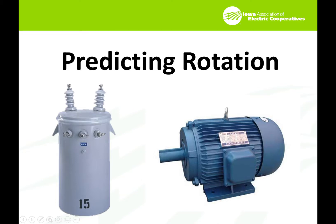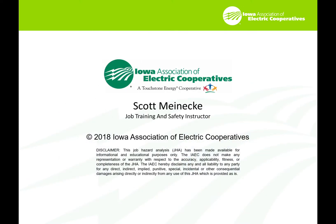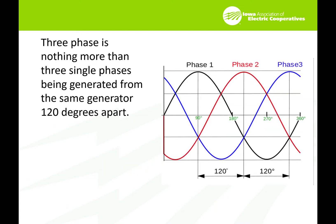This is Scott Meineke with the Iowa Association of Electric Cooperatives. I'd like to talk a little bit about predicting rotation on a three-phase transformer bank without the use of angular displacements — just a cheap and dirty way to figure out which way your motors are going to turn, to ensure that if you work on a bank you will get the same rotation again after you've worked on it. I'm a training instructor for the state of Iowa Association of Electric Cooperatives and do a lot of safety training and transformers.